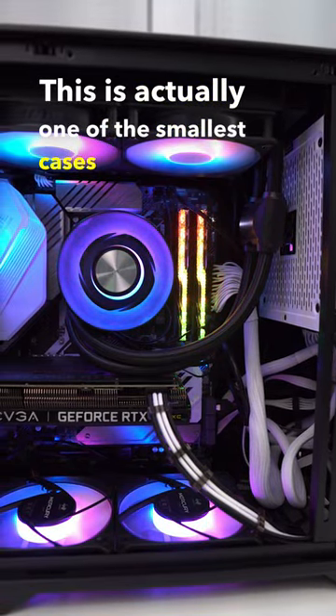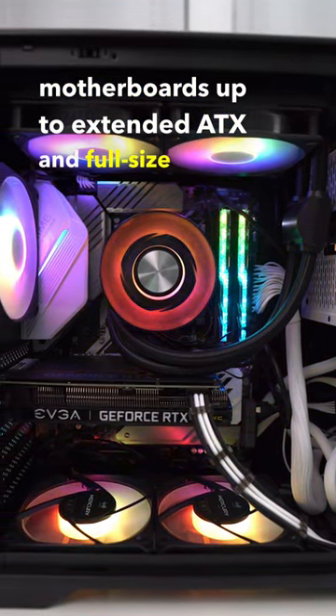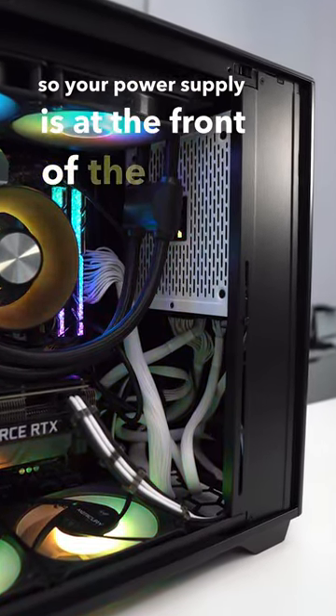This is actually one of the smallest cases that supports motherboards up to extended ATX and full-size power supplies. This is because the case is designed so your power supply is at the front of the case.